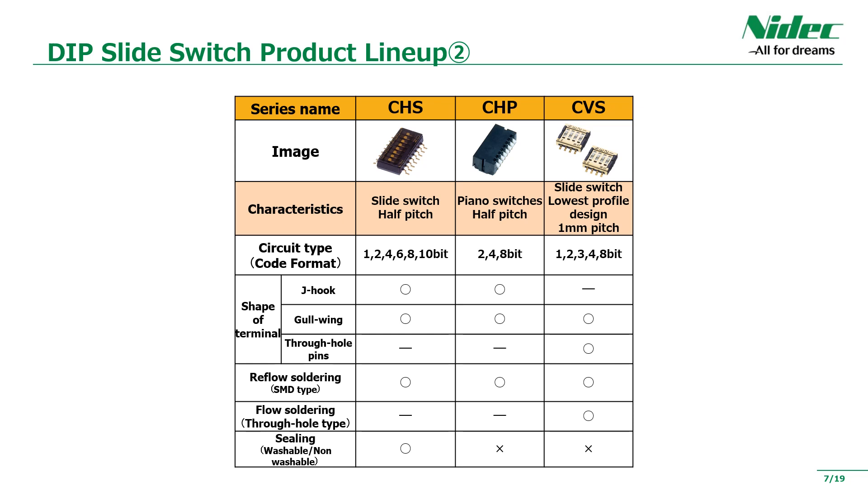An ultra-thin, compact 1mm pitch slide switch is also available as standard. As with full-pitch, we have a wide variety of terminal shapes, and you can choose J-lead, gull-wing, or through-hole pin according to your need.